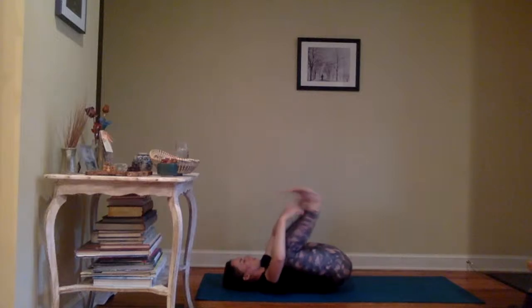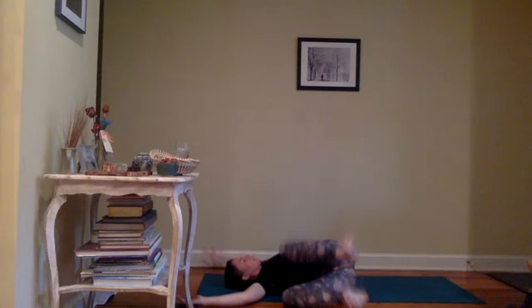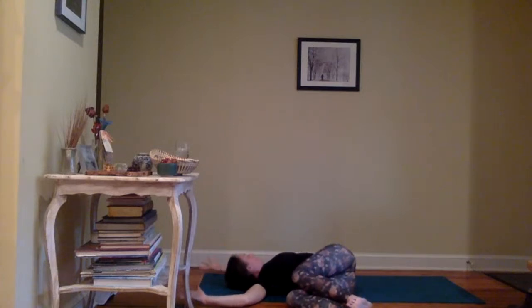Gently drawing the knees back in and setting up for our supine twist — goal-posting the arms. Hug the knees into the chest, take a full inhale and exhale. Release the knees to the right, gaze over the left shoulder.